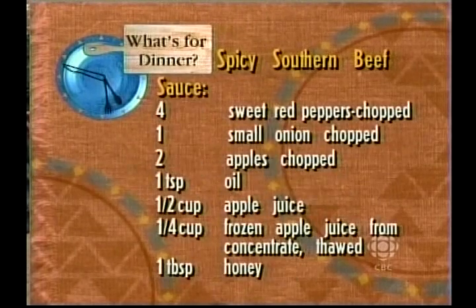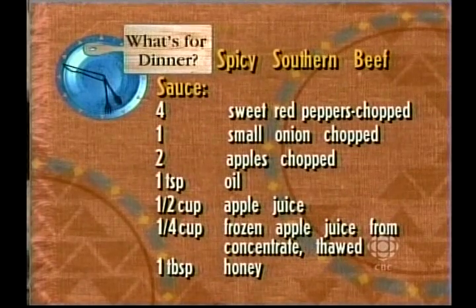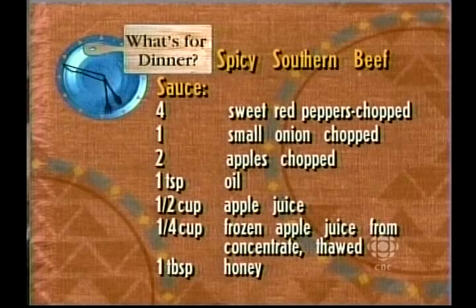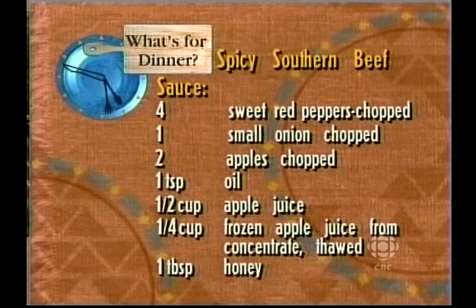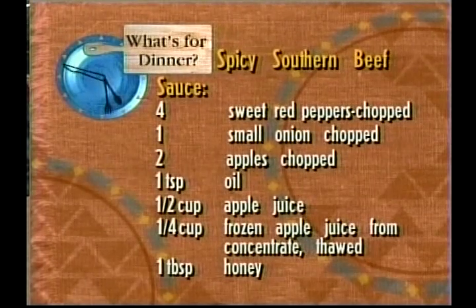Now I'm going to make a sauce with that. For the sauce, you need four sweet red peppers chopped, one small onion, two apples chopped, one teaspoon of oil, half a cup of apple juice, one quarter cup of frozen apple juice concentrate thawed, and one tablespoon of honey. I know it sounds like a lot, but it really isn't.